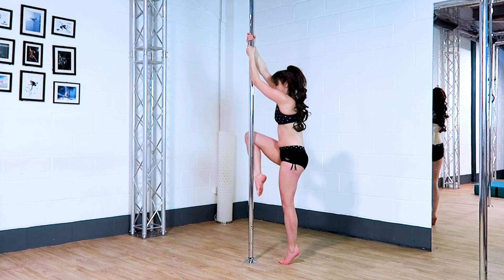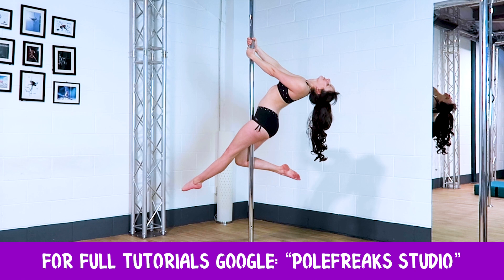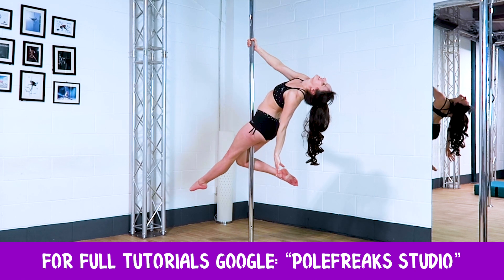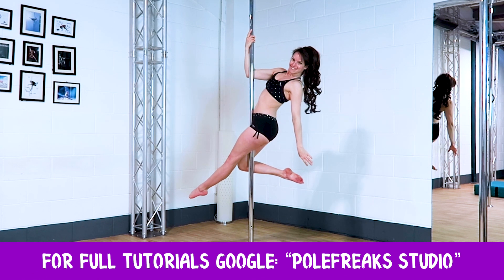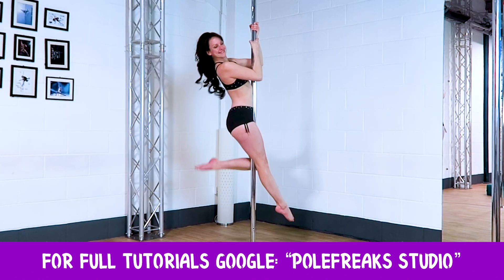A climb pose. I really like having one leg straight and one leg pulled up towards my bum, and leaning my chest away from the pole. This one is beautiful two-handed or one-handed, and you can look in loads of different directions, and you can have your chest further away or closer to the pole. So you can really play around with this and make it your own.